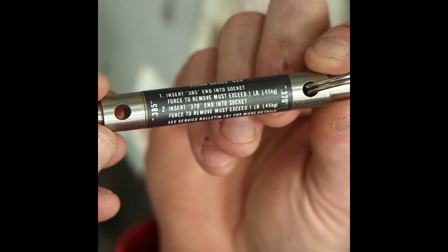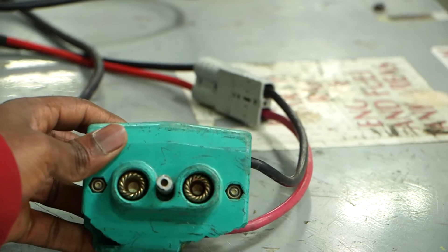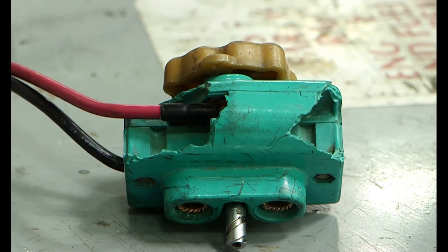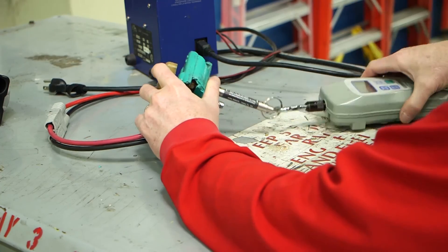The procedure for checking the Elcon connector is different in that you should follow the instructions on the label of the tool as provided by the Elcon company. For this video, I am using an Elcon connector that has seen a considerably hard life and would normally be considered unserviceable — it is only being used here for a demonstration of the Elcon connector test. Insert the .385 end into each socket.